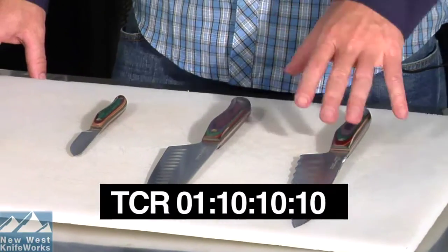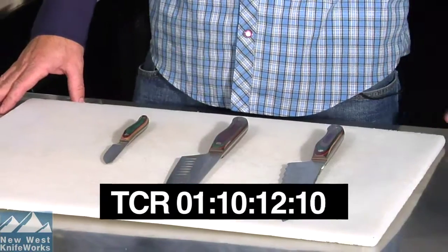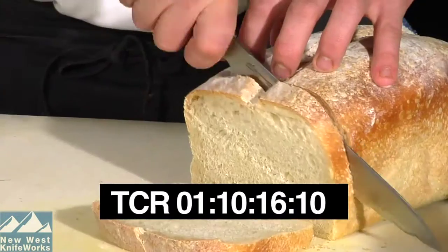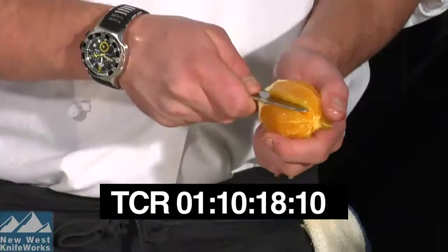Those are what I consider to be essential knives in every knife quiver: a chef do-all cutting board knife, a serrated bread knife, and a paring knife.